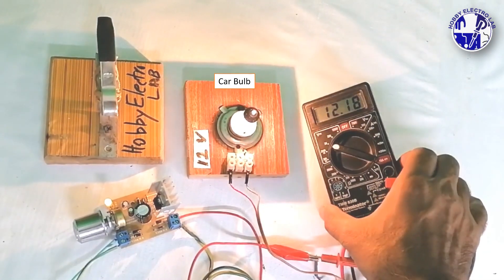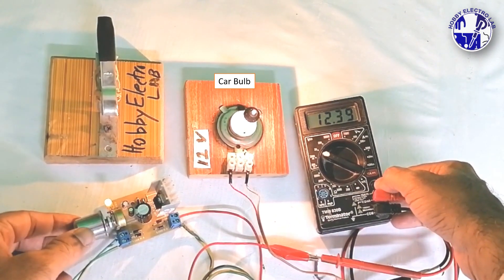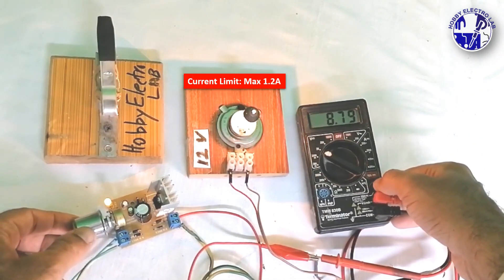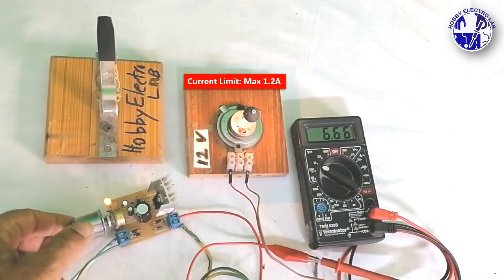When using a bulb or motors as the load, ensure it doesn't draw more than 1 ampere of current, as this could cause the LM317 to overheat or potentially fail. A suitable heat sink is highly recommended for safe operation.